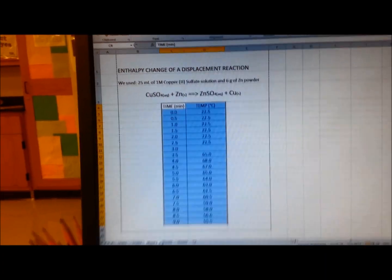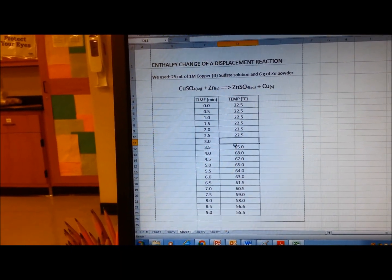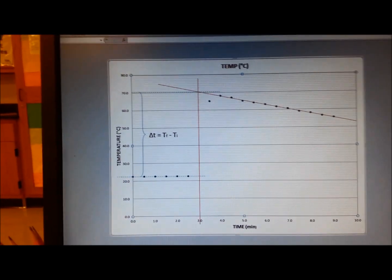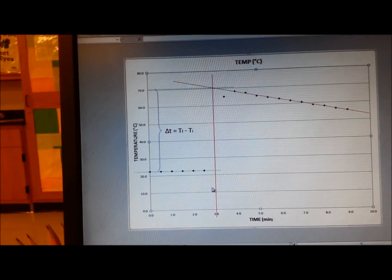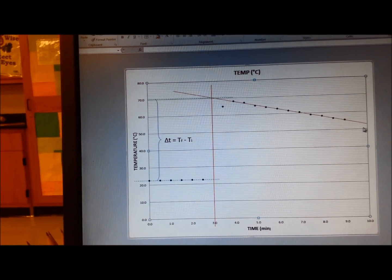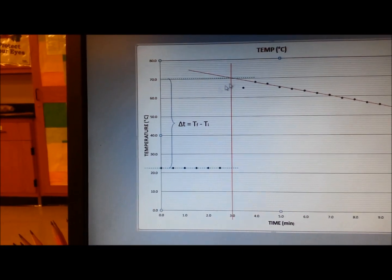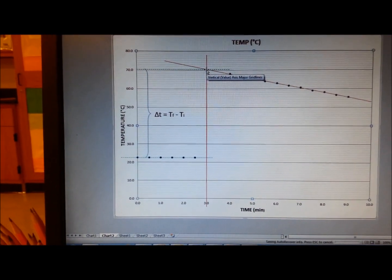We plug all the information into Excel and develop a chart with only the data points. We add two red lines: one is a best-fit line for the decrease in temperature after the maximum temperature was achieved, and one vertical line at exactly 3 minutes. That vertical intersection gives us the theoretical maximum temperature that would have been obtained if there were no thermal inertia.